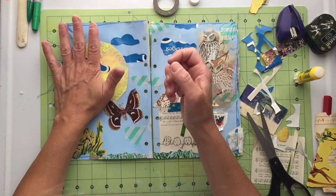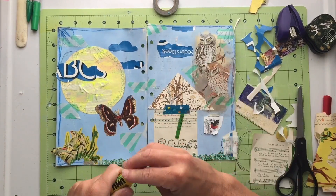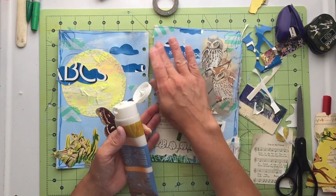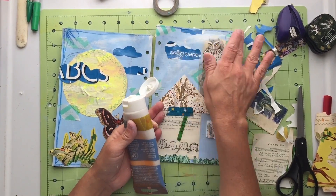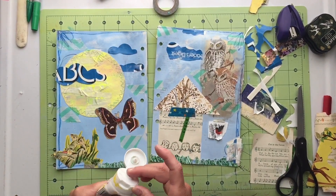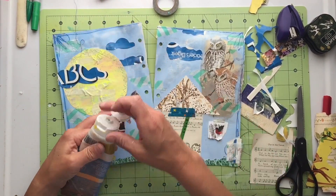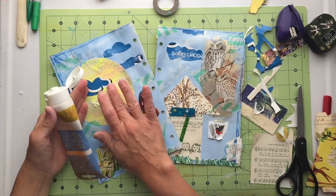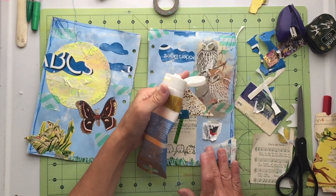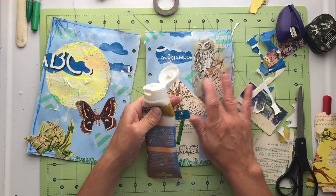Now I'm going to add some of that glittery, gritty paint — I think I got it at Michaels. It's got a little pearlescent shimmer to it and adds a bit of texture. I'm going just kind of going over the background and it adds a little highlight and texture to the pages. It kind of blends everything together so my moon, clouds, house, and owls all come into one layer.